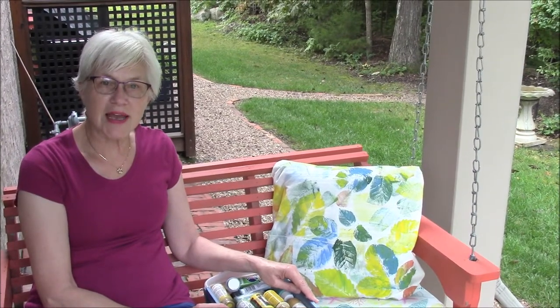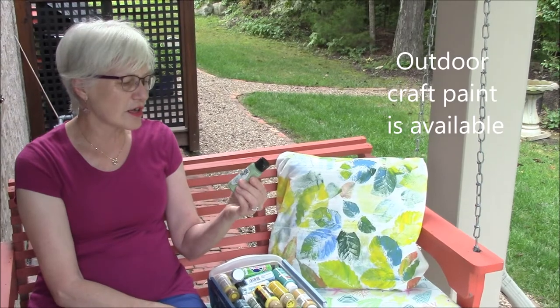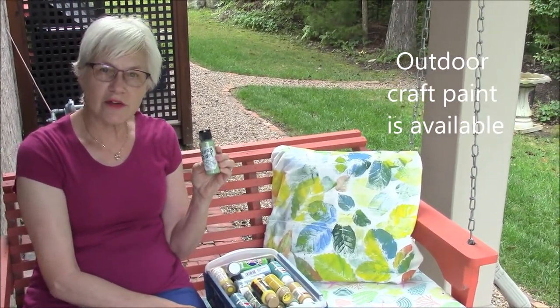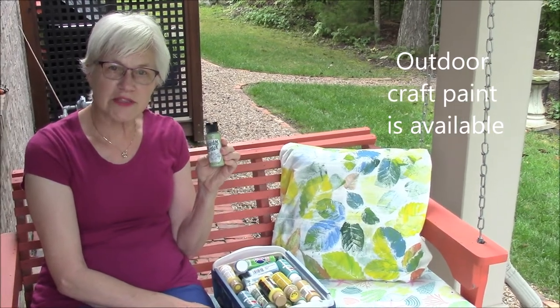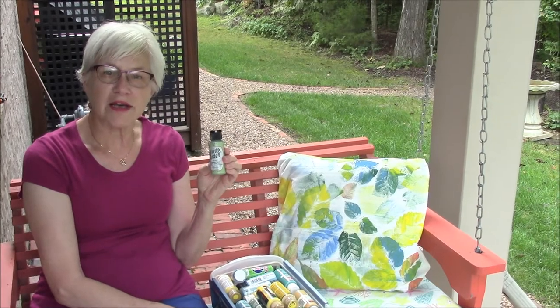However, if you do want to buy outdoor paint, you can get it in these small bottles. This one is called Yard and Garden and it says durable outdoor paint, so you can go that route. It's a little bit more expensive than the other ones, but not much.